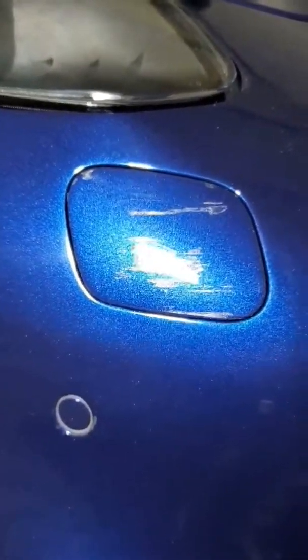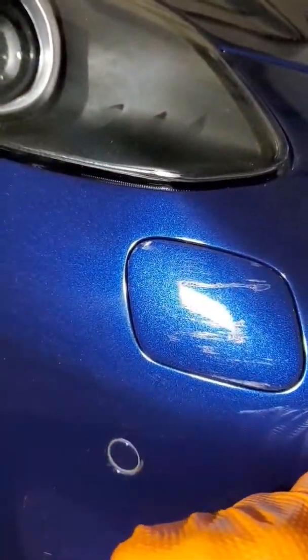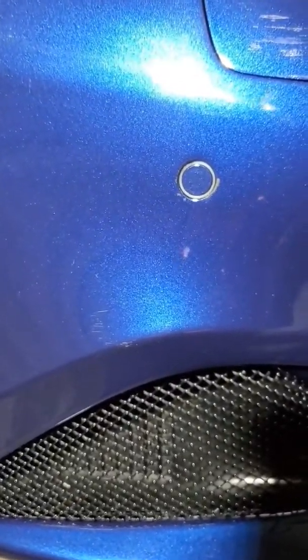I left this little window here with PPF so you can see the difference between where it has been removed and where it hasn't, so you can appreciate the actual protection that it provides. That sensor cover still has PPF on it. Down here we received a minor scratch — this is where we saw most of the damage on the actual paint. We're going to correct that, polish it, and hide it. Once the new PPF goes on, this will be invisible.